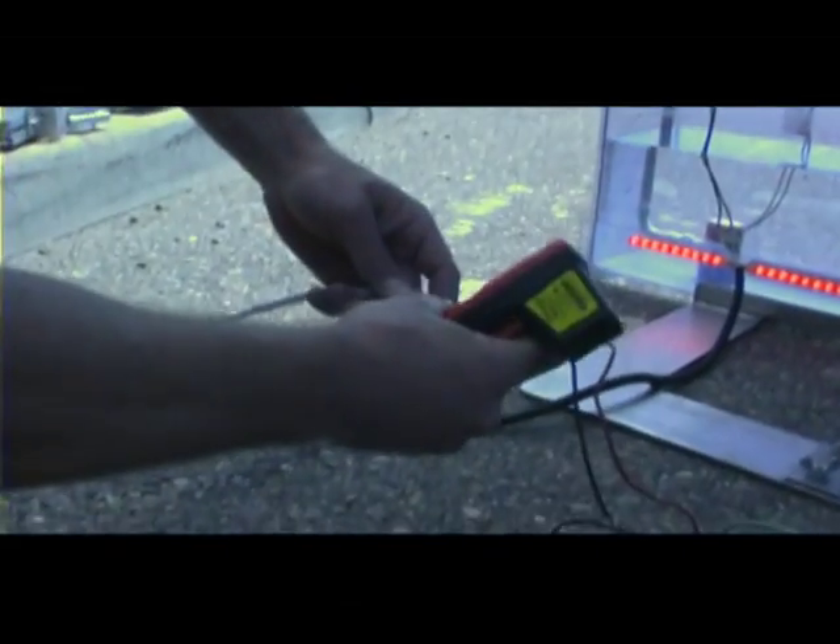Now I'm going to go ahead and connect the water, and as the water runs through, we're going to connect the pump. The pump's going to turn on. Go ahead and watch the voltage.